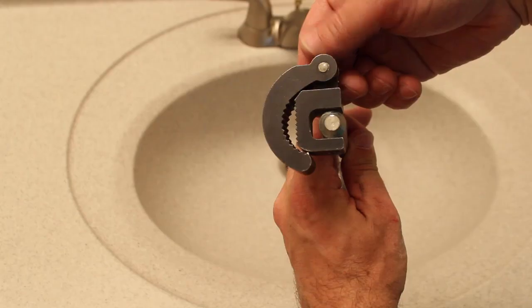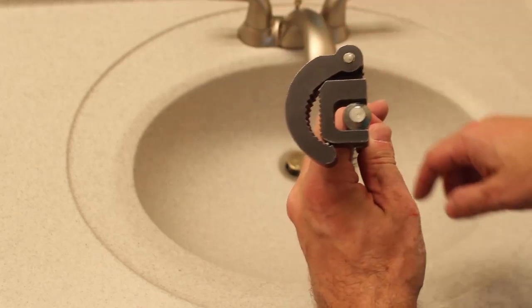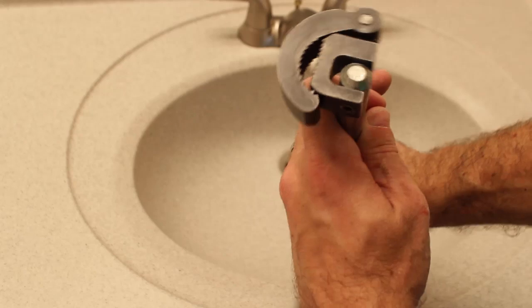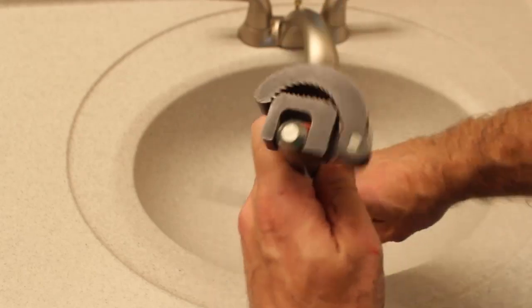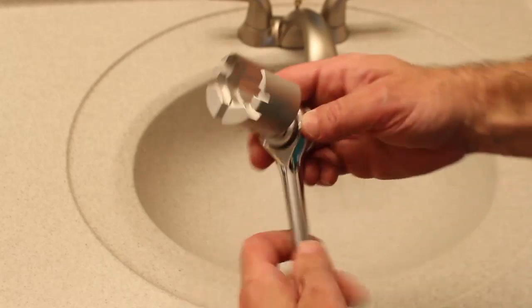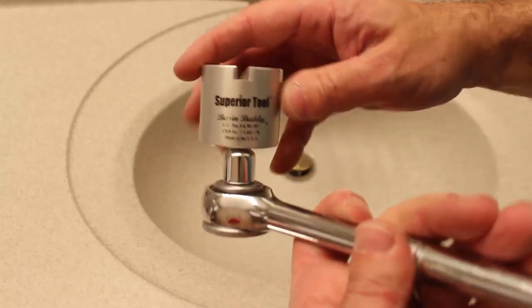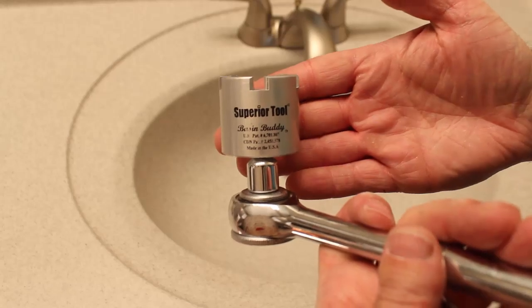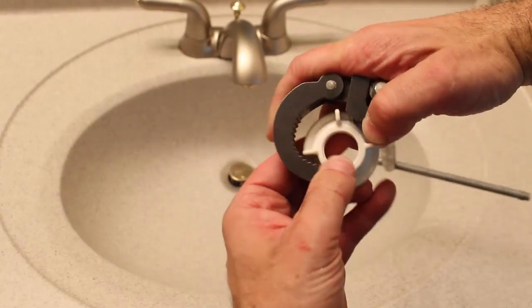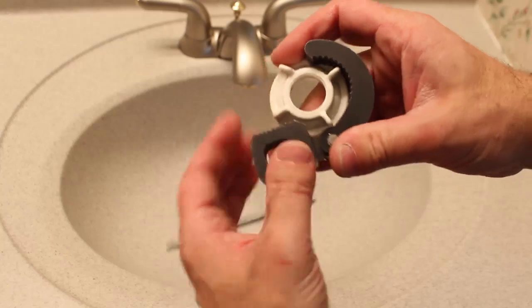Here's a basin wrench. We're going to use it to loosen the supply lines on the bottom of the faucet. You can also use a socket wrench with a basin buddy attachment to do the same thing. But I really do like the basin wrench — it's a pretty fantastic tool. These nuts are what hold the faucet to the sink, and you can also use the basin wrench to loosen these nuts.